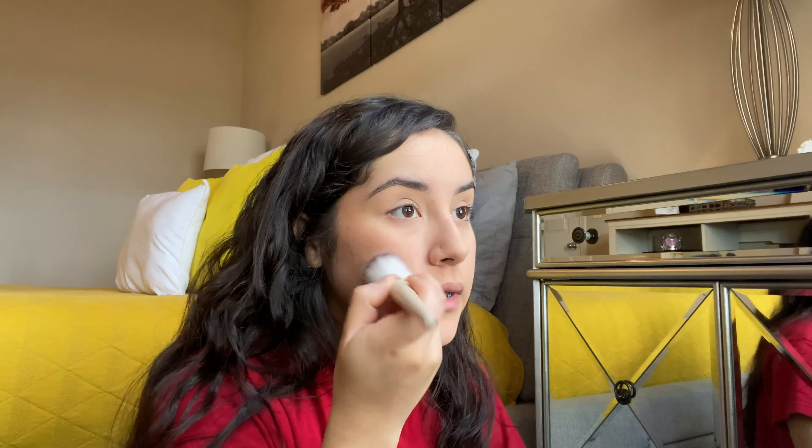I obviously have a face mask on at work, so that's why I'm saying I don't really see the point of getting ready, but I'm just doing it for the sake of the video. It feels like right here it's not blending out properly — I don't know why — but I'm just gonna work with it.